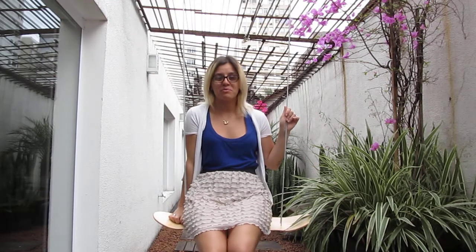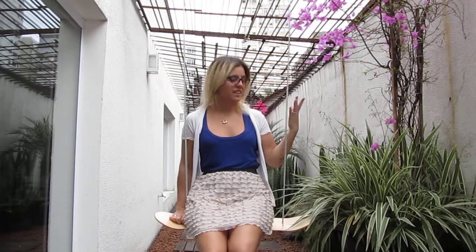Hi, my name is Ieda. I'm from Brazil and I'm an architect. And that's my project, I call it Skate Swing.